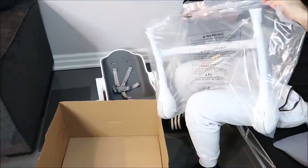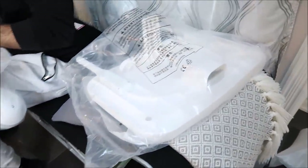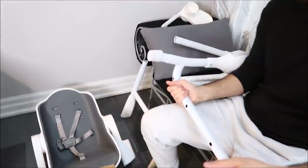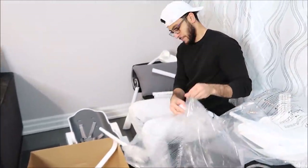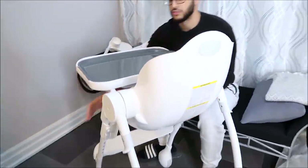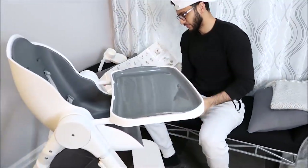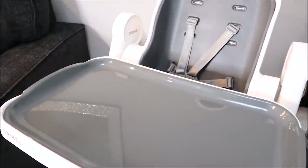The best part about this product and why I wanted to keep it for my mom's is that it's designed for modern homes and can easily be folded and stored away. I can just pack it up and take it to my mom's house — that's the reason I chose to send this one there. This tray also comes out so you can put it in the dishwasher. Amazing.